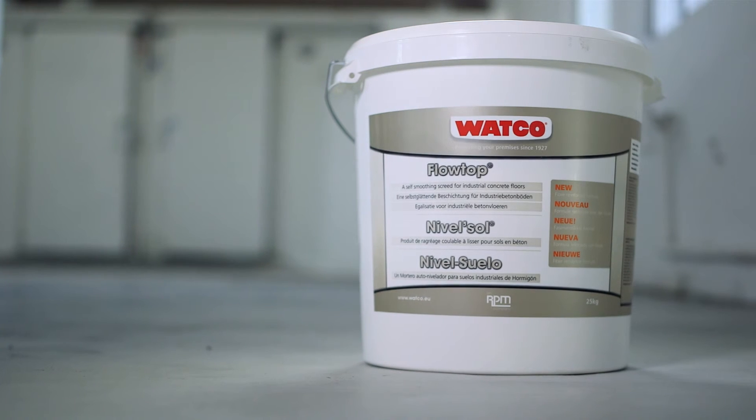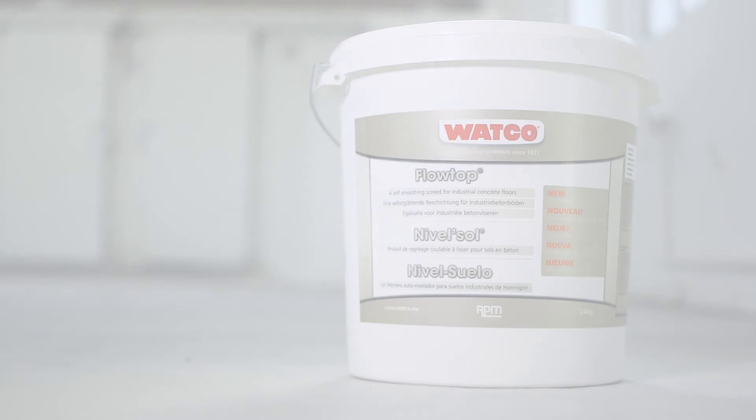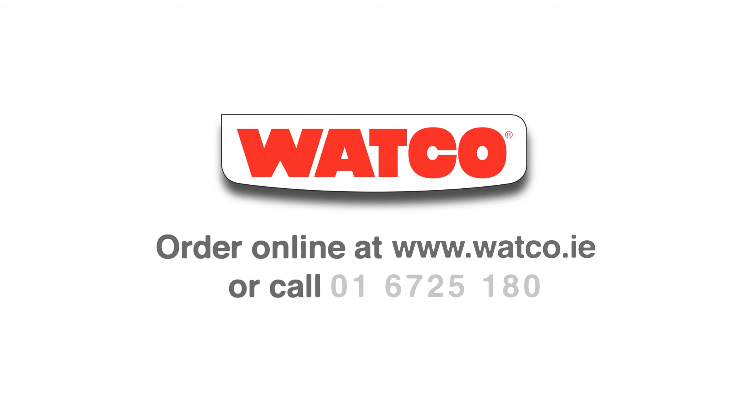Watco Flowtop: the effective and durable way to resurface concrete floors. Order from Watco Online or give us a ring. We're also here to help with advice and guidance. We look forward to hearing from you.